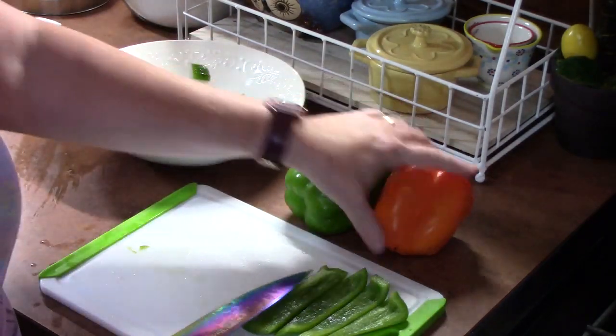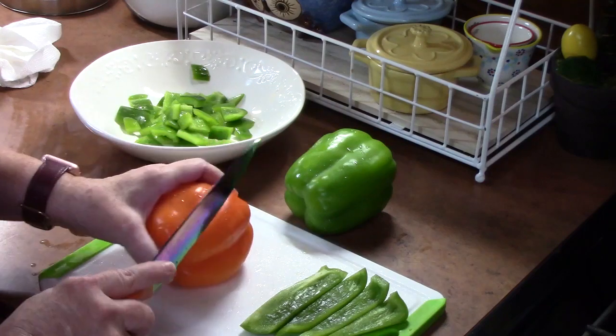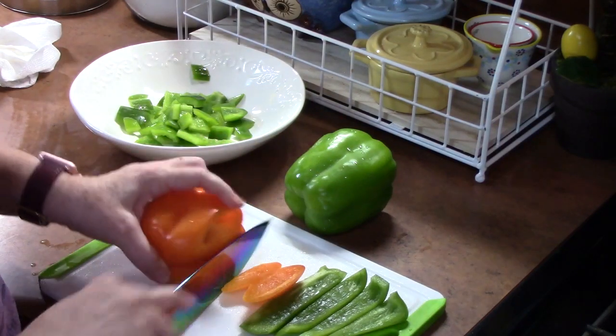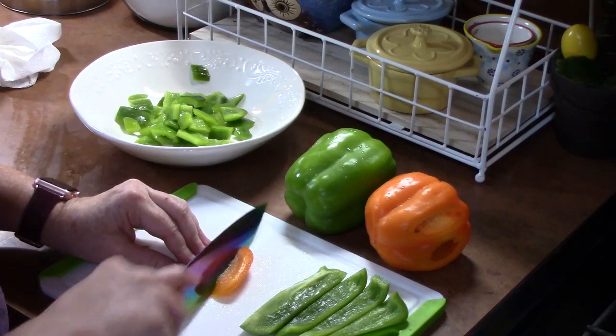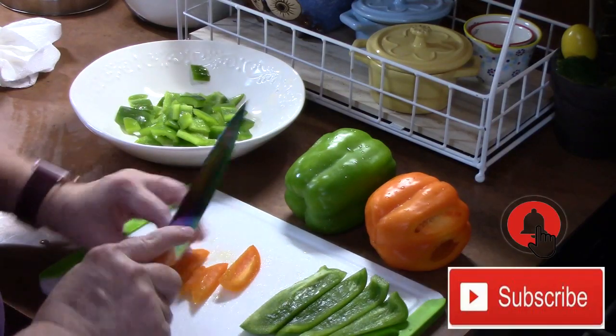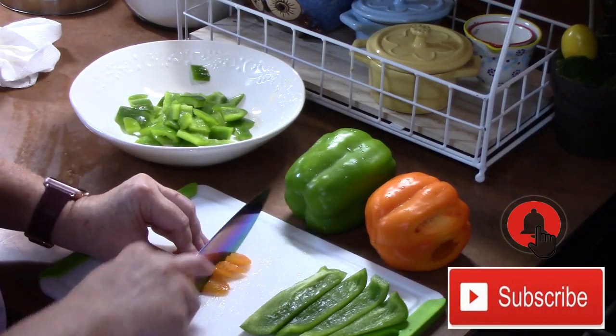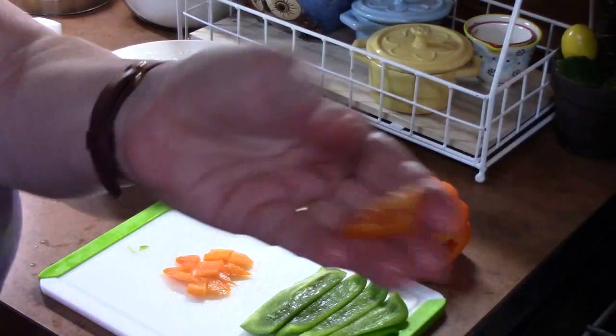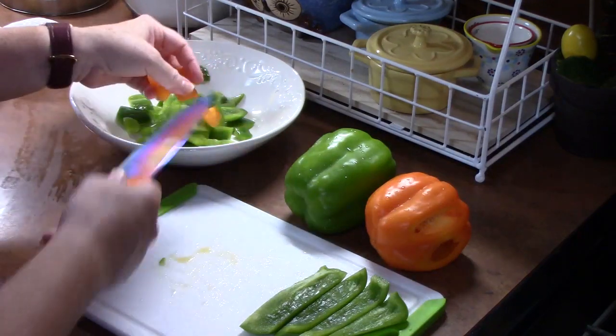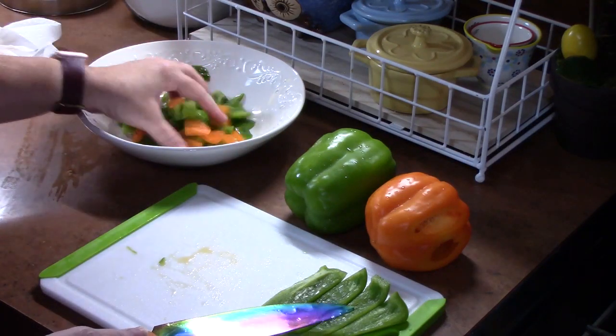And then I have this orange one right here also that I'm going to cut up. I'm just cutting these into big strips and then cutting those into nice chopped pieces like that, because that will add some color to our dish for sure.